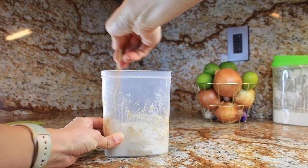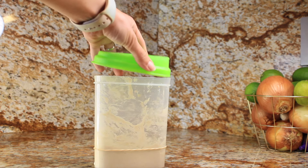Day three — we are on a roll. Repeat the same steps: remove half of the mixture, add 30g of flour and 30ml of water. Consistency is key, my friends.